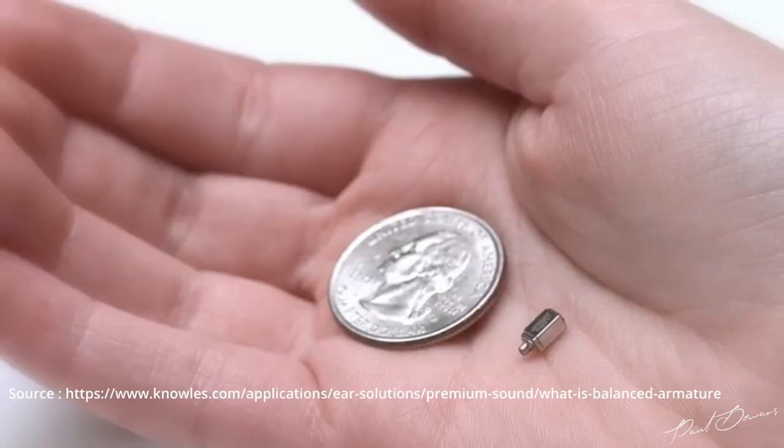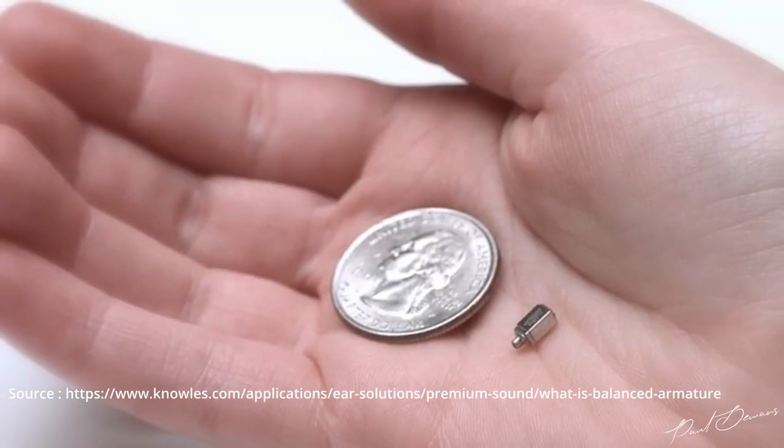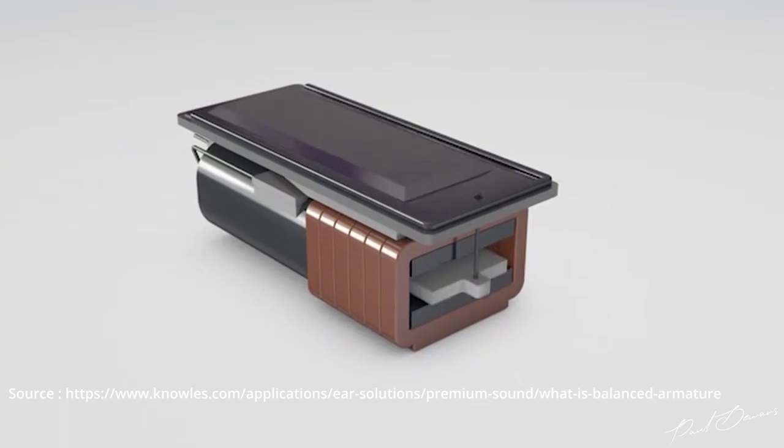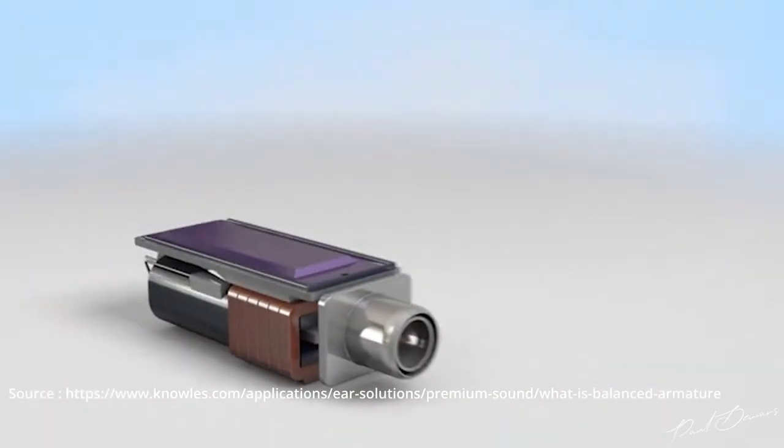KZ Acoustics decided to go with five drivers for each earphone — that's one dynamic driver and four balanced armature drivers. If you're not sure what a BA driver is, these are tiny drivers that work on a moving reed rather than a cone. This tech was used for hearing aids and has evolved to the point where it's being implemented in higher-res earphones. They're much smaller than dynamic drivers and consume less power. The four BA drivers are tuned to handle the highs and mids, and the dynamic driver handles the bass.